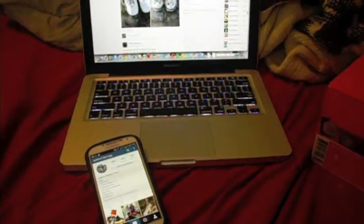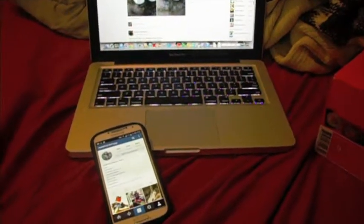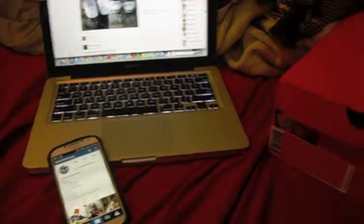Hey, what up guys, it's Matthew. Today I'm going to bring you a quick little sneaker review, a new pickup video. I just picked up from my grandfather. If you follow me on Instagram you already saw that I posted a picture of him, and if you don't follow me on Instagram you can — it's I Am What I Eat 1993.